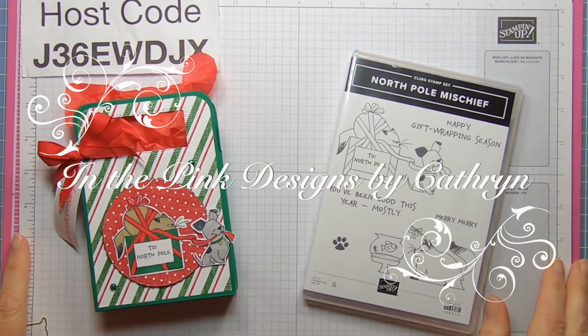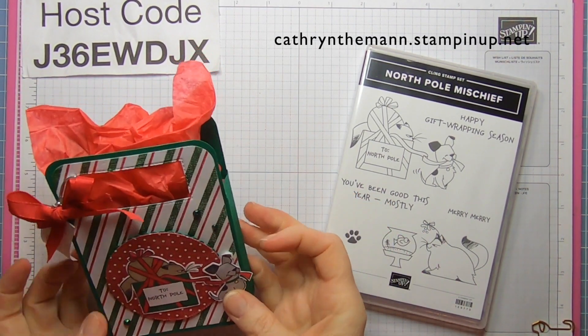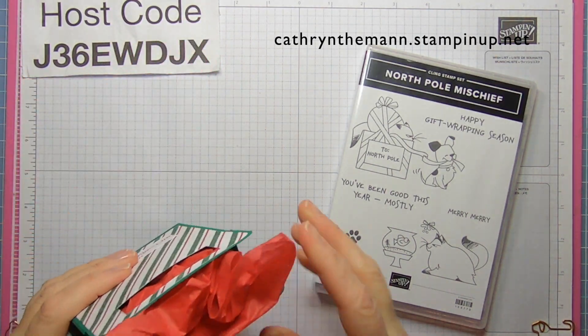Hi everybody, it's Katherine from In The Paint Designs. I hope everyone's doing well. My project today is a hot cocoa treat box.